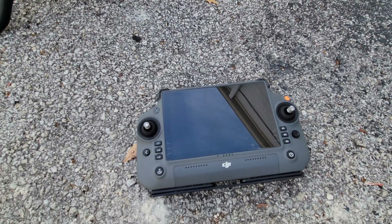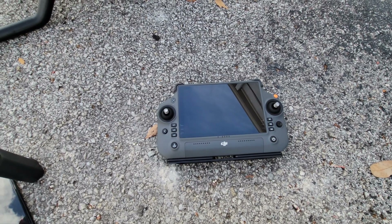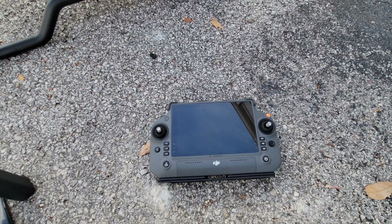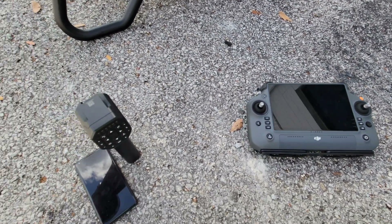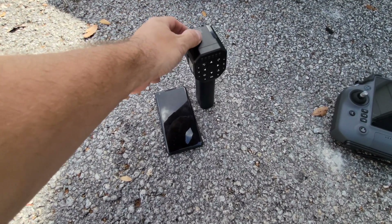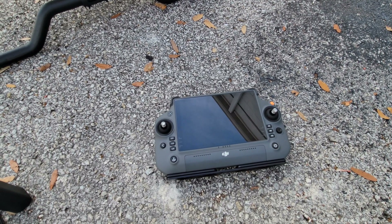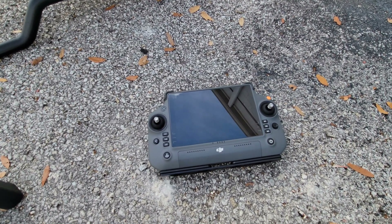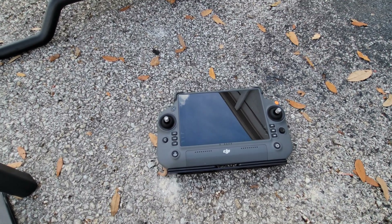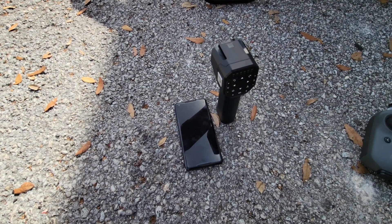Speaking of remote controllers, this is the DJI controller — a beautiful controller with a high brightness display, very well made, and it works great in the field with the app integrated right into the controller. This is the XAG controller — very different. You have a handheld controller and a cell phone. That high brightness display comes with a price, which is battery life. The DJI controller has external batteries that only run for about three hours at a time, versus the simpler XAG controller which has essentially an all-day battery life.